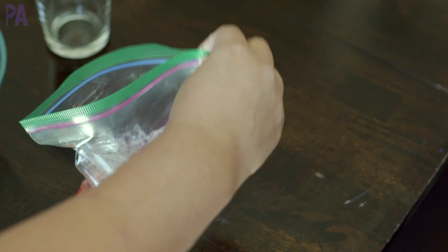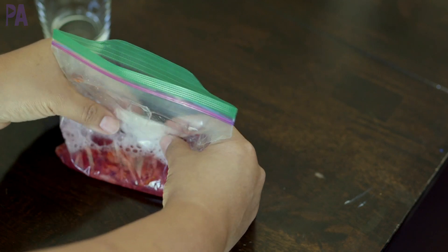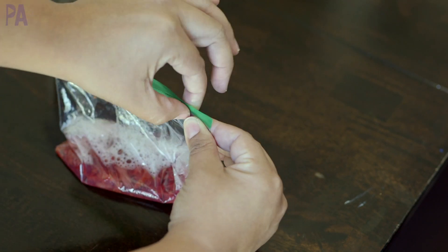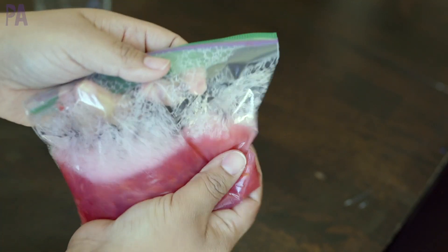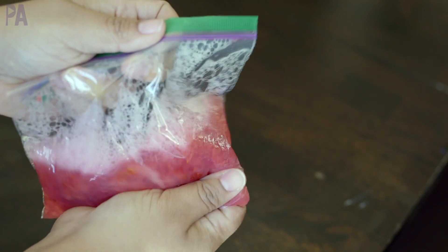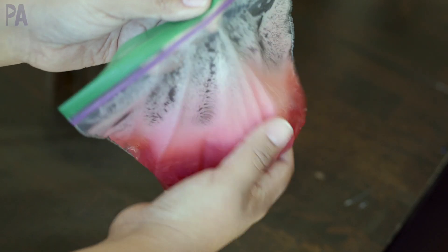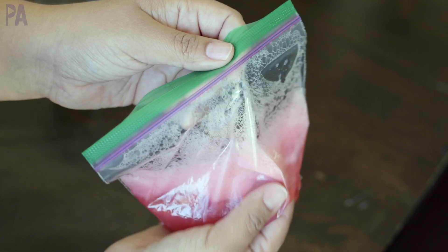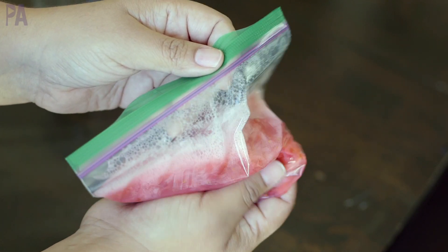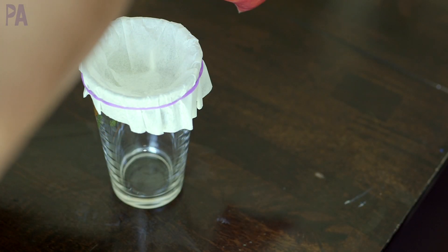Then pour your mixture into your strawberry bag. You might want to use a funnel for this to make it a little bit easier. Make sure that air comes out of there and then seal it up really good and mix it all together. You're going to get a kind of frothy texture to it. Do this gently because you don't want any holes in your bag. Do this for about two minutes and your DNA is going to start to separate. Next, pour this mixture over your filter. The cell walls are going to stay on top of the filter and the DNA is going to go through the filter all the way to the bottom.